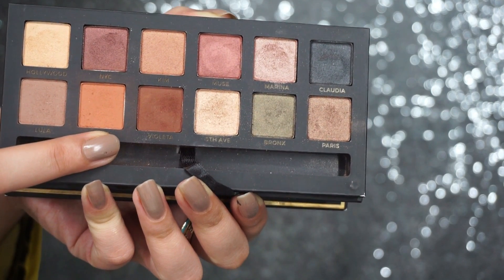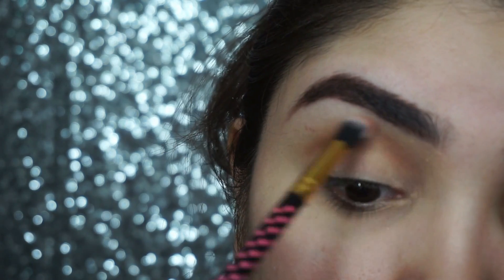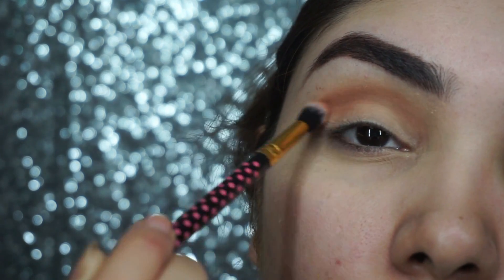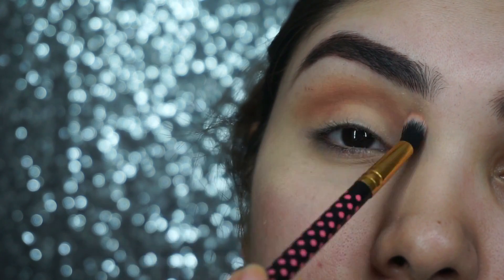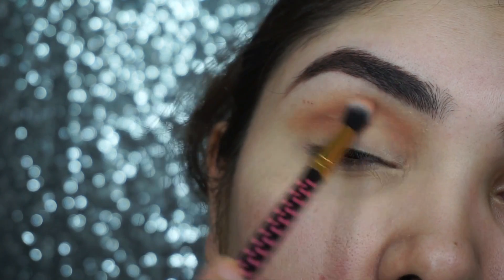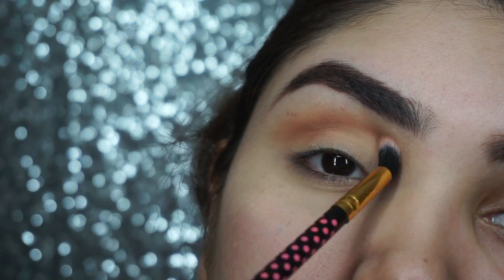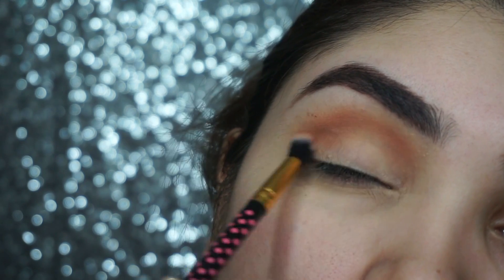Then we will use Isabel. Isabel is a very lovely color. We will apply this color on the crease so that the lines blend properly. This is a very nice color — it will create a gradient effect on the eye makeup.